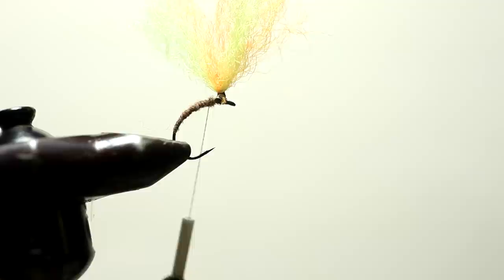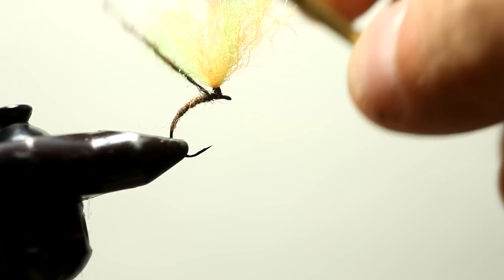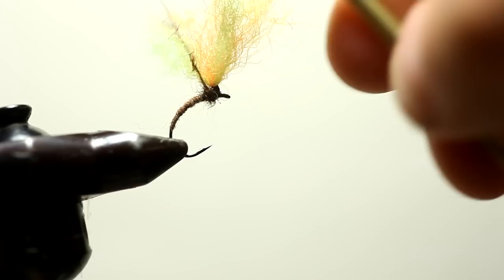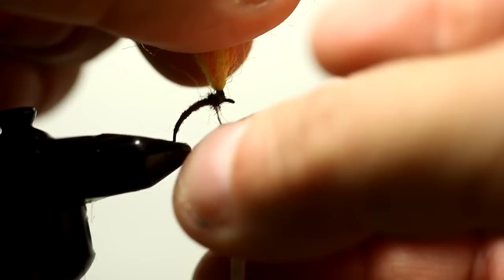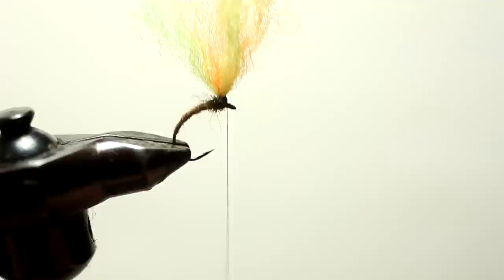The next material I'm going to use is the Peacock bronze. You can either get it from Jan Simon or you can get it from Fly Tying Specialties. I'm going to dub the thread with that. One more wrap around — two, three more wraps around.